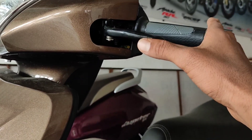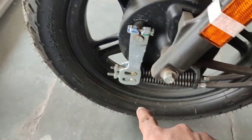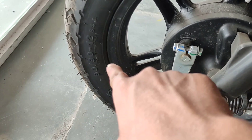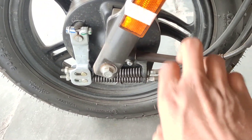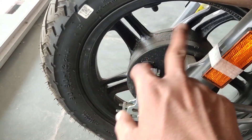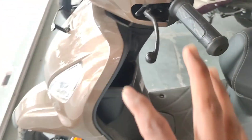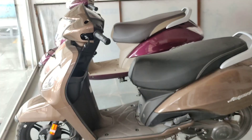You will find a combined braking system with two brakes, which is a good thing. You will find tires on the side, alloy wheels with design, and this one comes in walnut color.